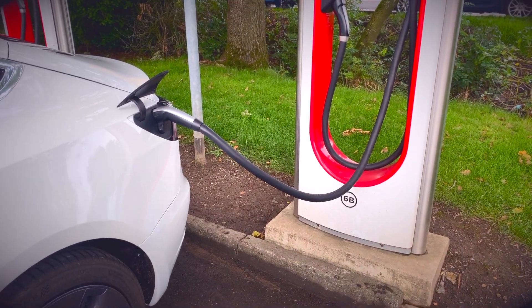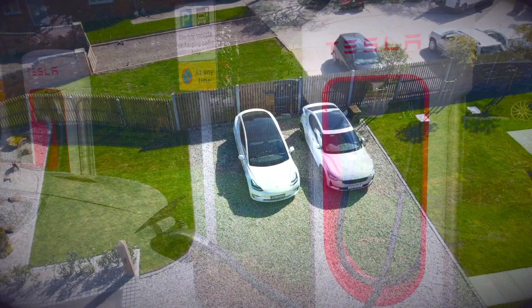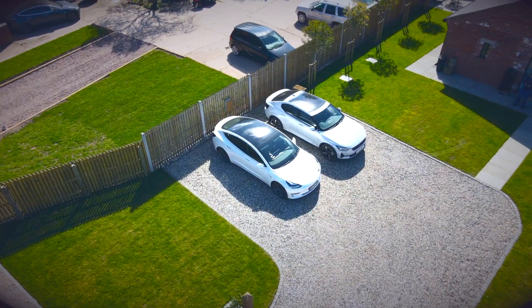Part one is all the things that you have to do before you set off, and part two will cover our last few settings and then the controls for driving the vehicle.